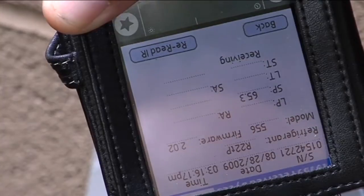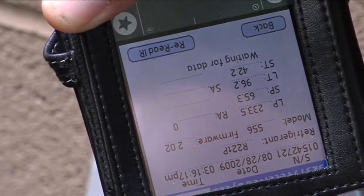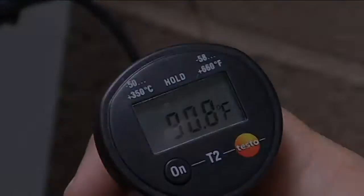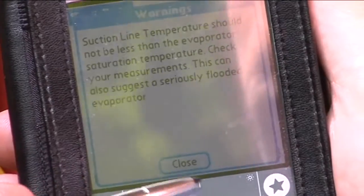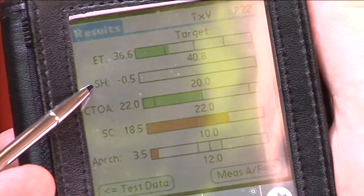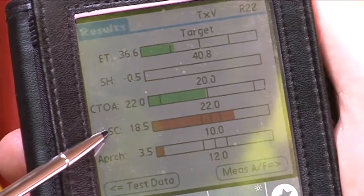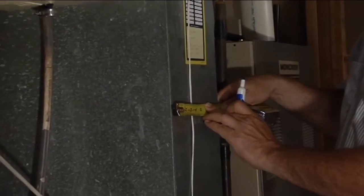Now no technician can manipulate this data. After we get the data into the palm, we're going to go ahead and get the outdoor air temperature and put that into the palm. We'll hit next to see our preliminary results. There's a warning screen, and we're going to continue. The reason there's a warning is because our superheat is down at 0.5, which means we essentially have none. Everything else looks normal except for the subcooling, which appears to be high. So we're going to check the airflow to see if it is a charge or an airflow problem.